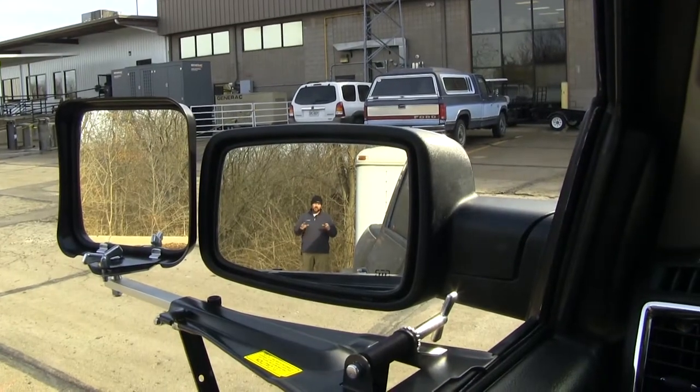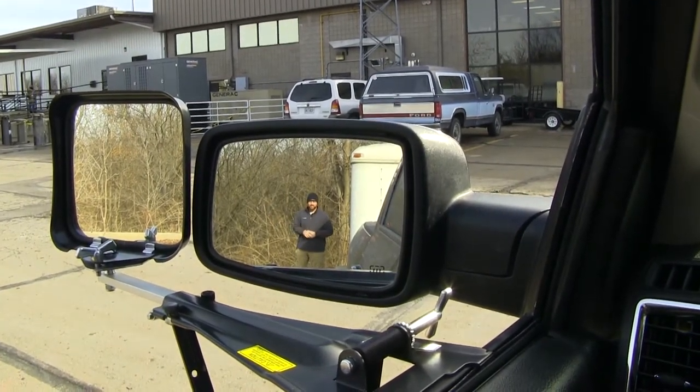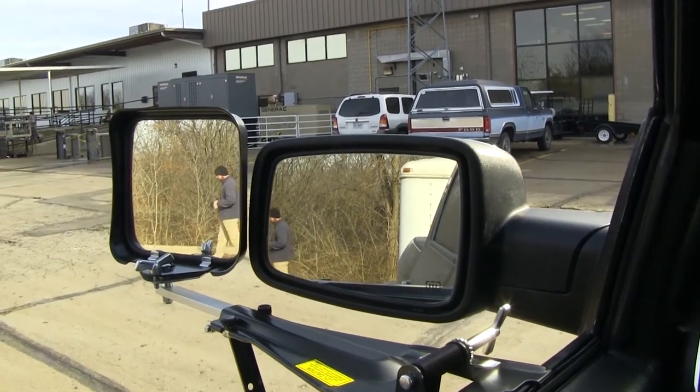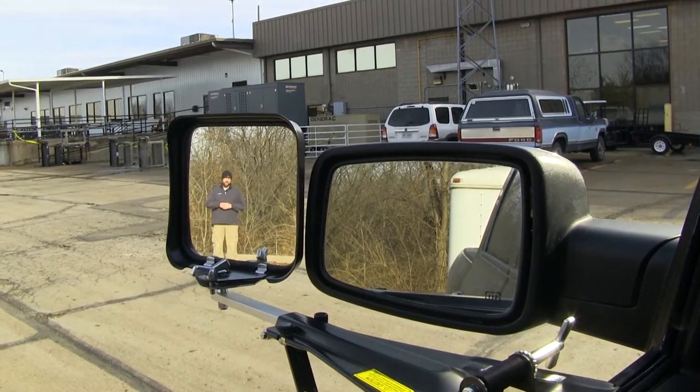Here at the back of our trailer you can see we have plenty of visibility in our factory mirror, but if I step outside you lose that visibility in your factory mirror but gain it in your towing mirror.